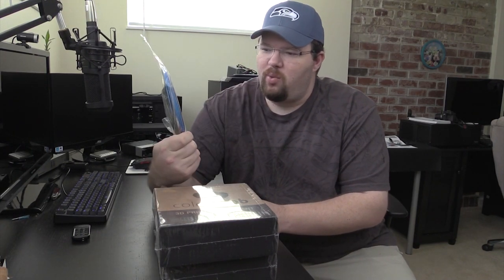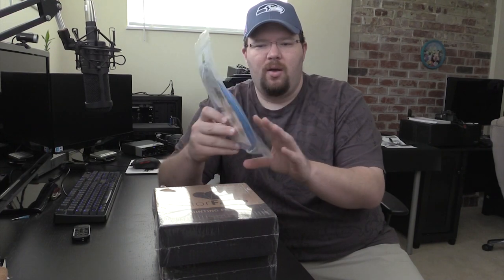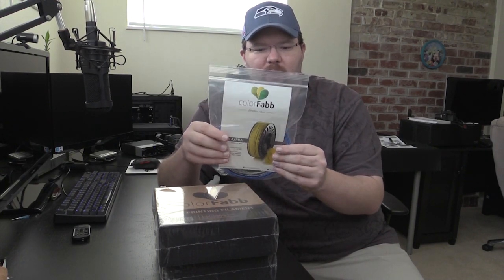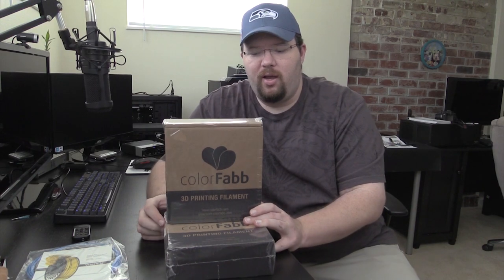Why am I doing this quick look at stuff? I just wanted to show you this is the ColorFabb PLA little test kit that you can buy. It just gives you a few colors so that you can try out PLA without sinking a bunch of money into it. But what I really wanted to look at are the big boxes of PLA here.